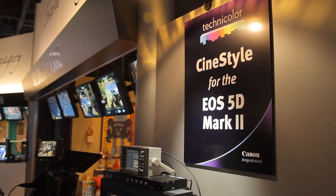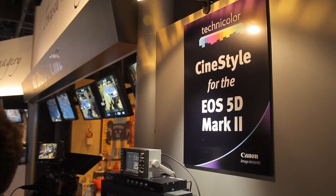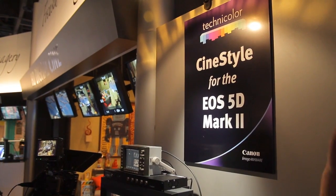Hi, my name's Josh. I'm the chief troublemaker and Luddite at Technicolor Digital Intermediates. We do color correction and mastering for motion picture work, either shot on film or acquired digitally.